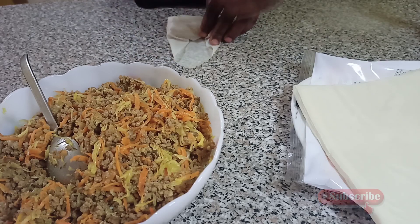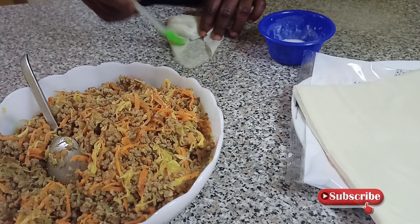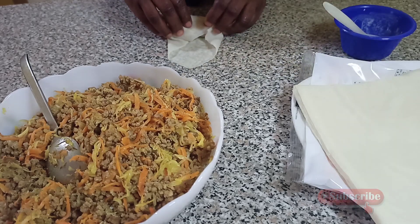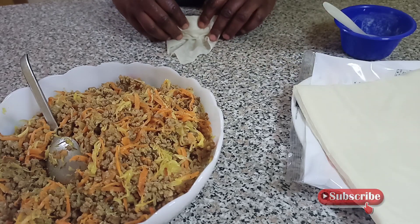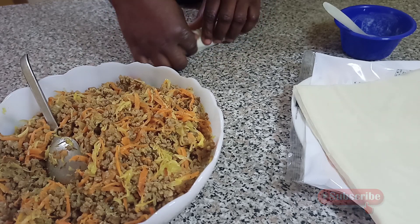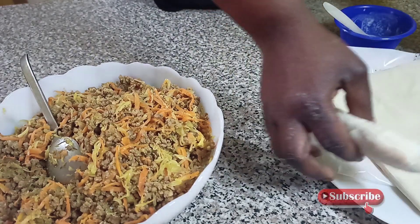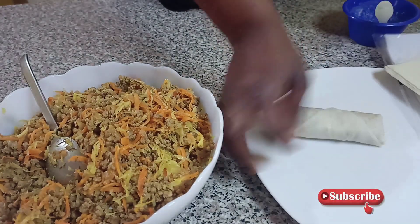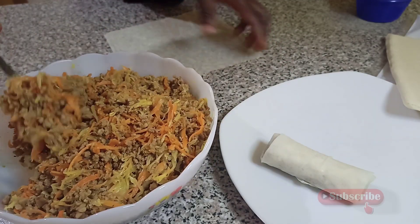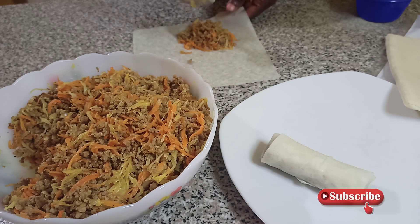So guys, you can see — I put it in, see the way I folded it, and now you apply that mixture of flour and water so it will help make it firm when you're closing it. Just look — you can see how it looks.